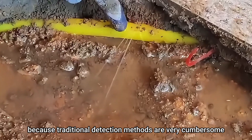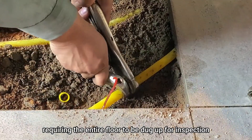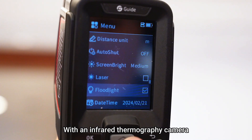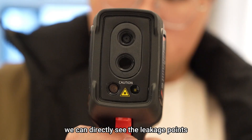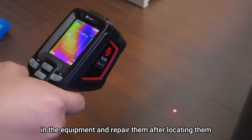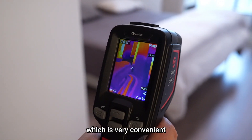This method is widely used in the HVAC industry because traditional detection methods are very cumbersome, requiring the entire floor to be dug up for inspection. With an infrared thermography camera, we can directly see the leakage points in the equipment and repair them after locating them, which is very convenient.